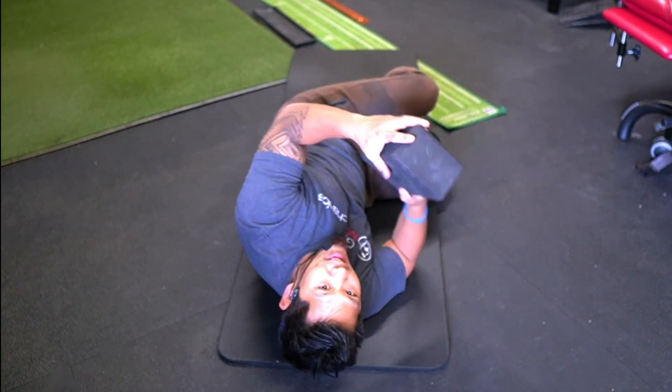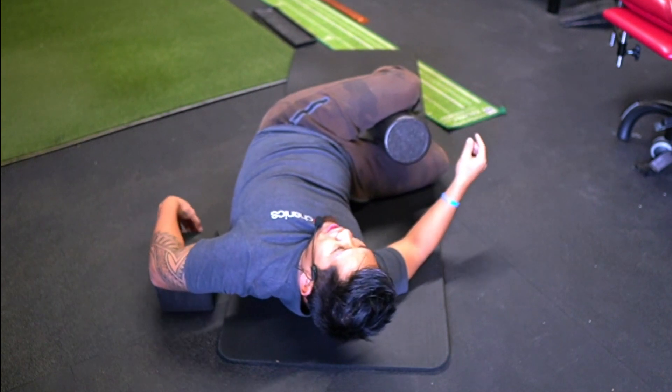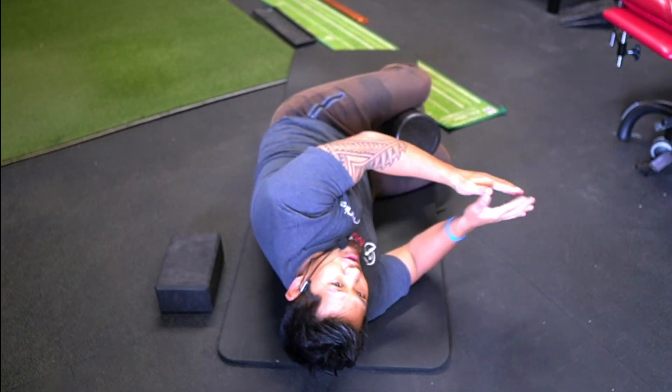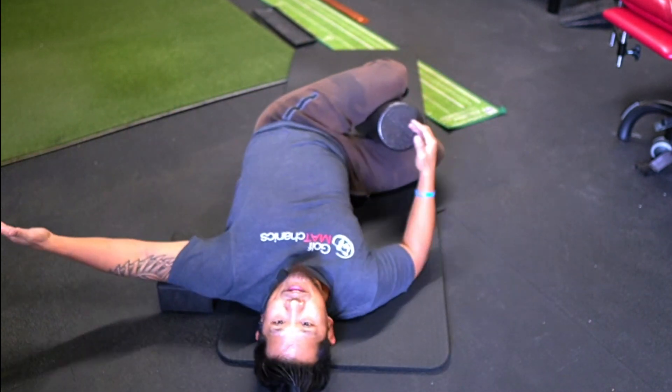Here's my hack. Take a yoga block and put it behind your upper back — the back of your arm. Open the book and find the yoga block.